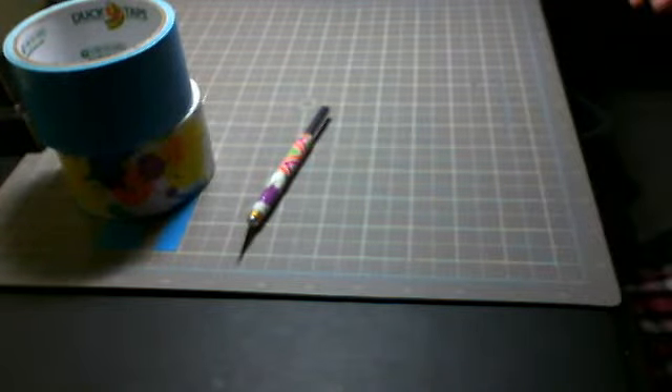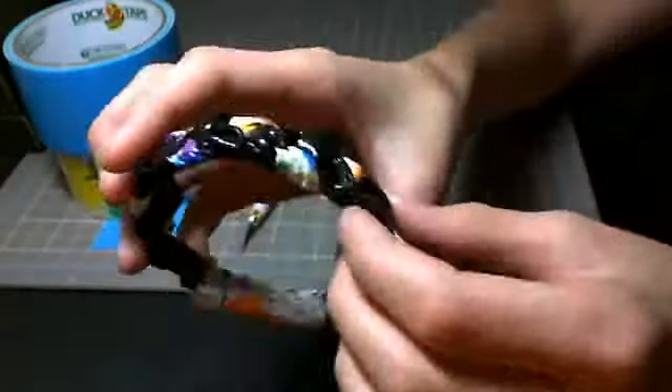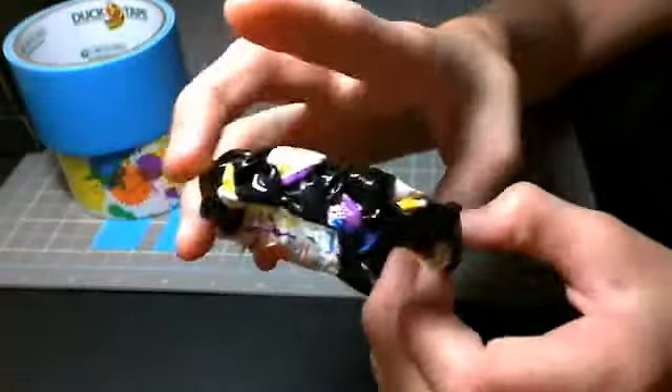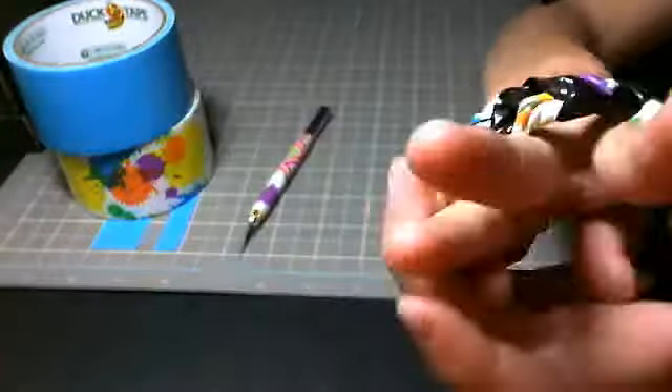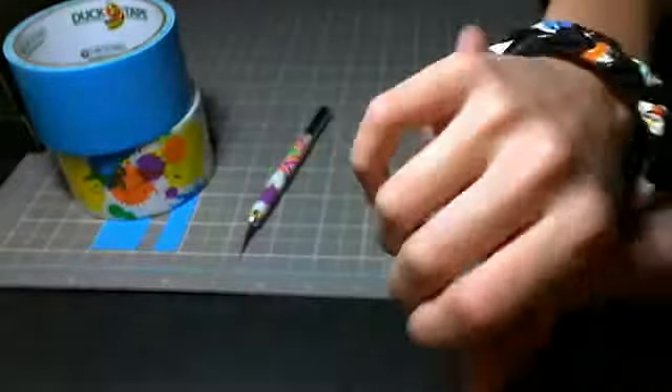Hey guys, I'm going to be showing you how to make this. It's a duct tape braided bracelet. Let me just bring this over so you can see it. It looks like that. So I'm going to be showing you how to do that.